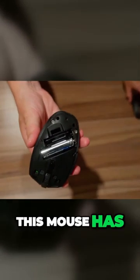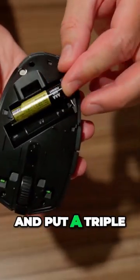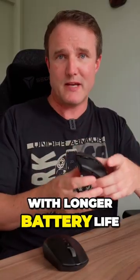This mouse has a twin battery compartment, so you can take the double A out and put a triple A in. That's great as it allows you to choose between either a lighter weight mouse or one with longer battery life.